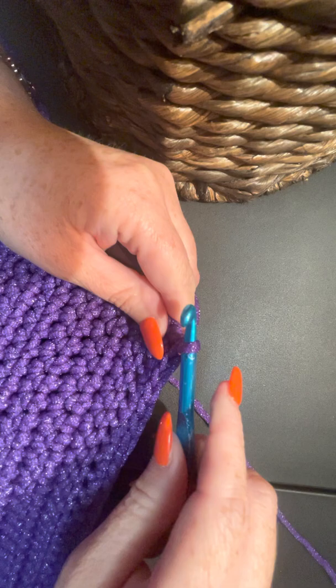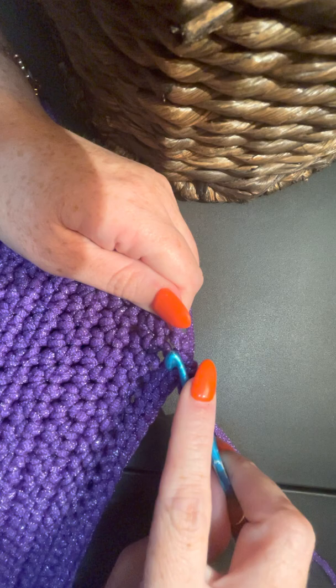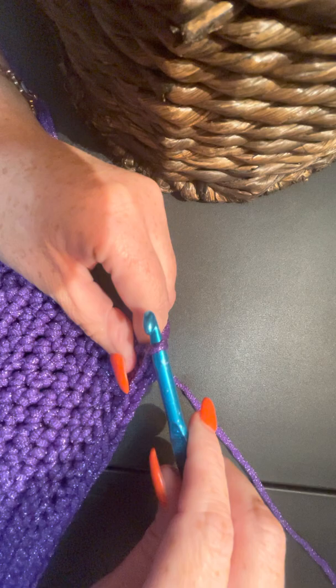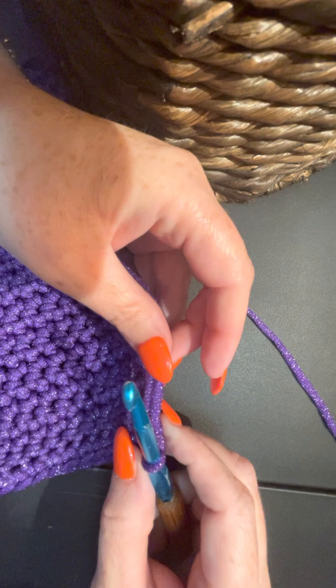Then what you're going to do is go back into that same stitch you just went into and do the same thing again. Some people use two, some people use three - I only use two on this because this yarn is pretty thick.